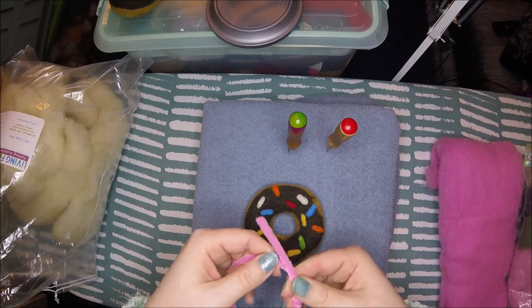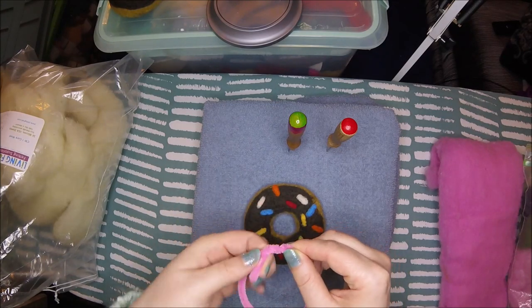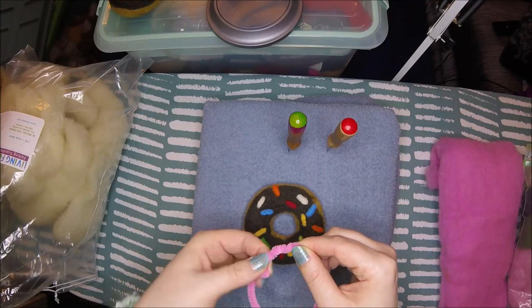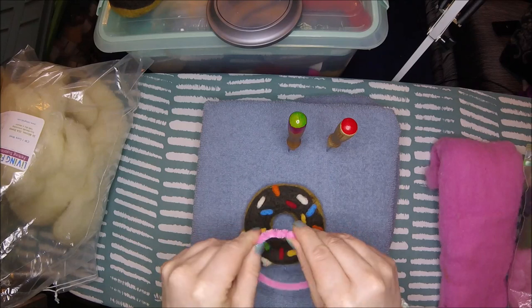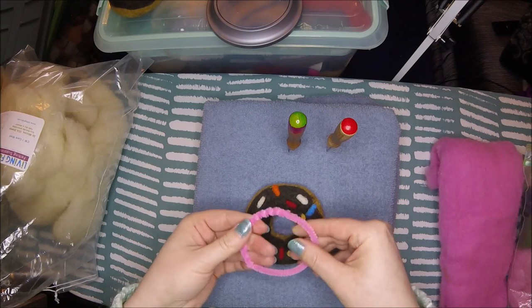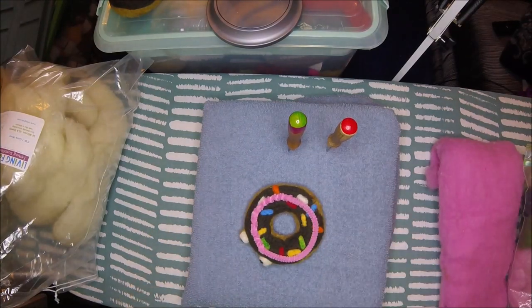But it also means that I need to make some more. So, in celebration of the fact that it is because of my YouTube family that I am out of stock, I decided I would show you kind of how I make these.